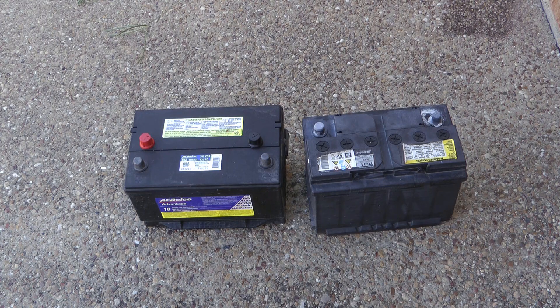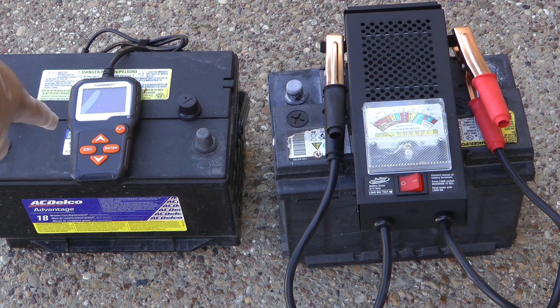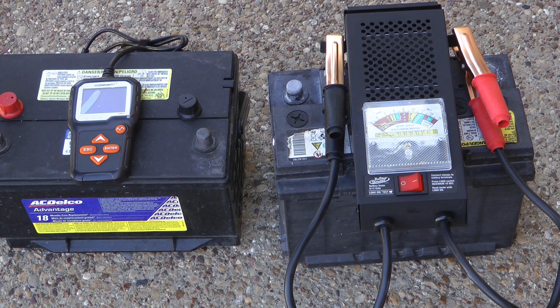Hey guys, welcome back. Panzer Platform reached out to me and asked me to join in on a collaboration for battery testers. I have two flavors of battery tester — three if you count the combination scan tool battery tester — but for this video we're just going to be looking at these two: the old-school analog and the new-school digital.